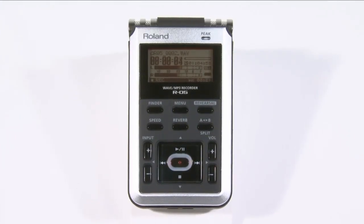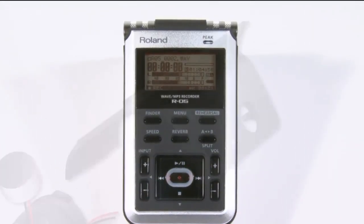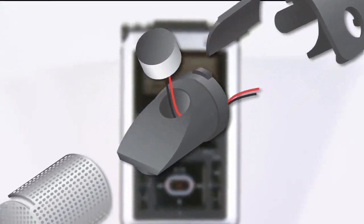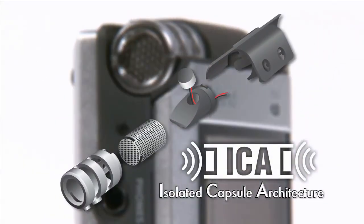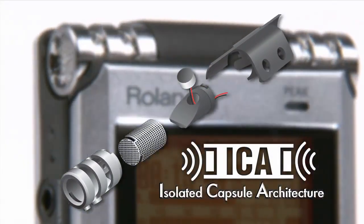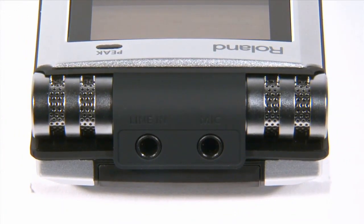The built-in microphone is based on Roland's proprietary isolated capsule architecture technology, or ICA, to capture all sounds accurately. The R05 features omnidirectional condenser mics that are better at capturing ultra-lows in all their reality compared to typical unidirectional mics.